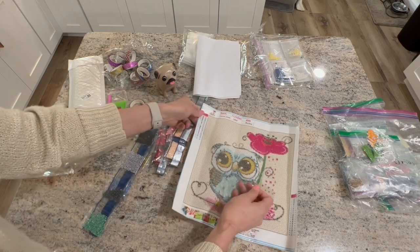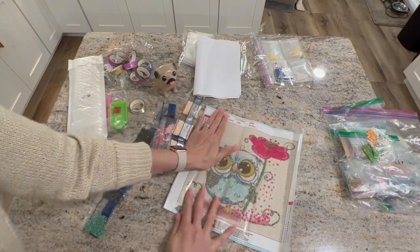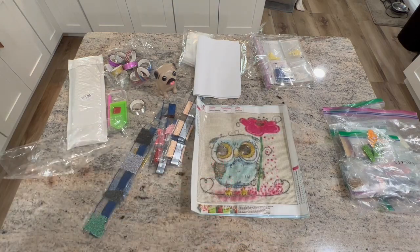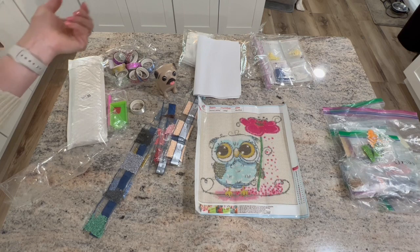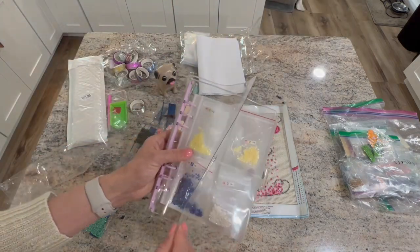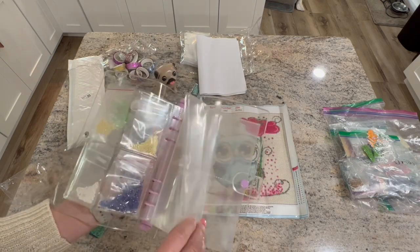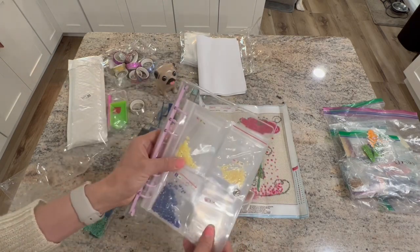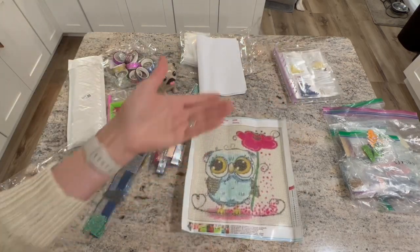Less than $3 for this storage book — I am so impressed, I really really like it for holding my ABs and special drills. And then less than $7 for this diamond painting.